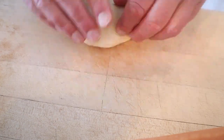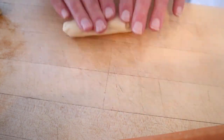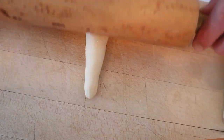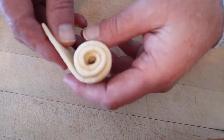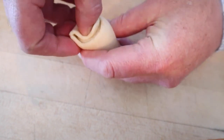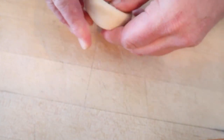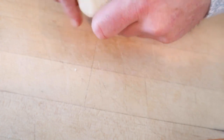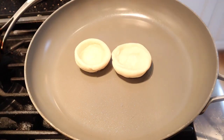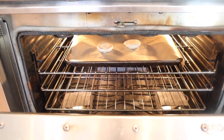Now we roll it out into a log. The original recipe was supposed to make five; I'm making two, so we cut it in half. We roll this out with it tapered on both ends, then roll it flat, then roll them up tightly, taking the outside and flattening it into a bowl shape. We cook them for one to two minutes in a hot pan on each side, then into the oven at 375 for about 8 to 10 minutes.